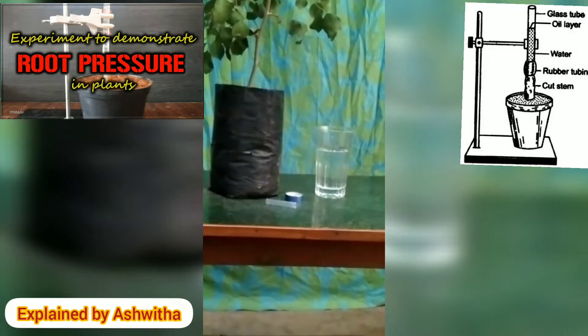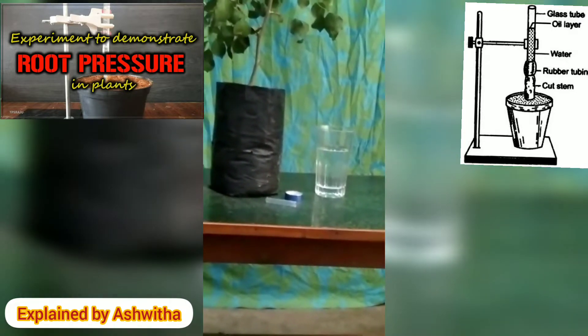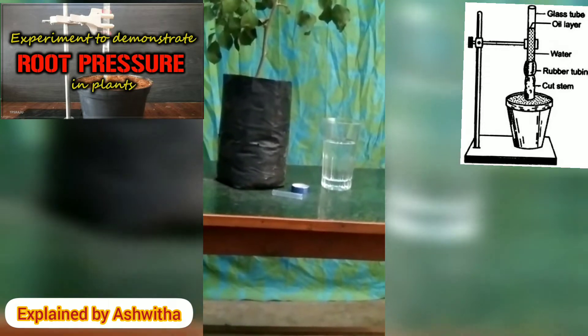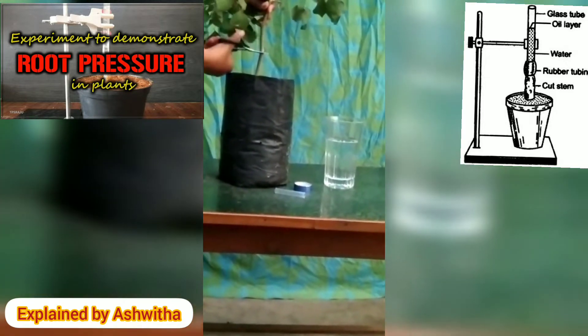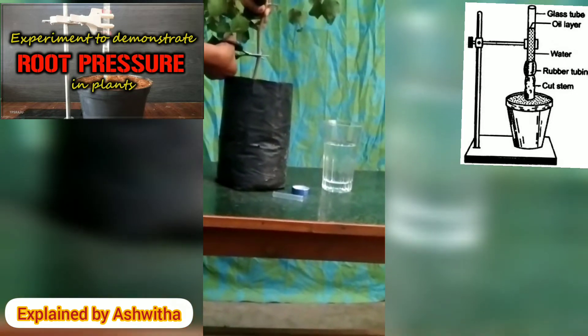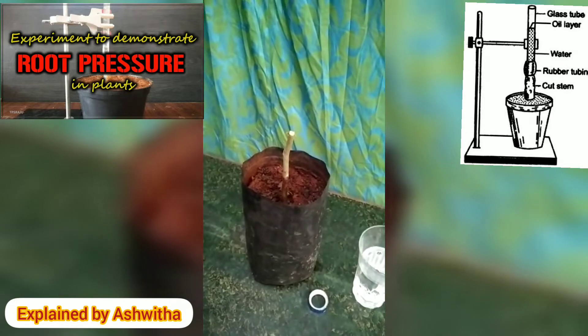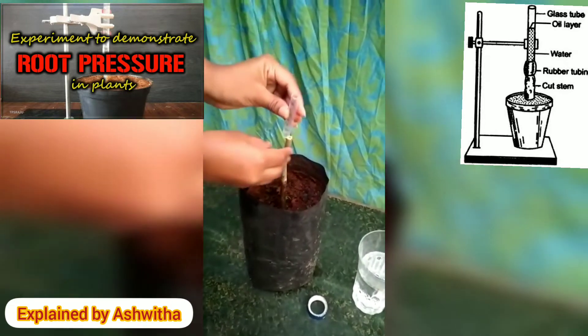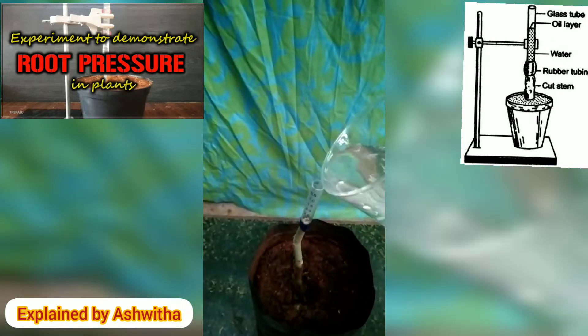Now, take a water-potted plant. Cut the stem portion 1 cm above the ground. Then connect a glass tube to the stem. Pour some water into the glass tube and mark the water level.